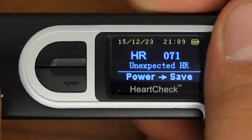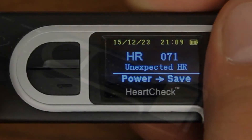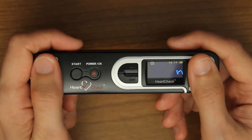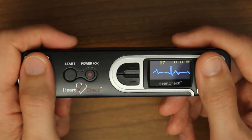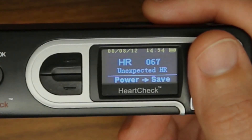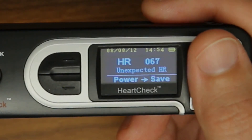If this is the first time using the device, or if you haven't used the device in a while, try repeating the reading process up to three times to allow the device to adjust to your body type. If after repeating the reading process the device continues to display the unexpected heart rate message, try taking a chest measurement.